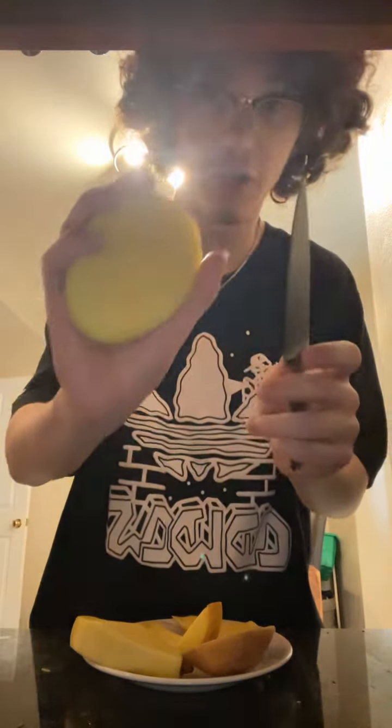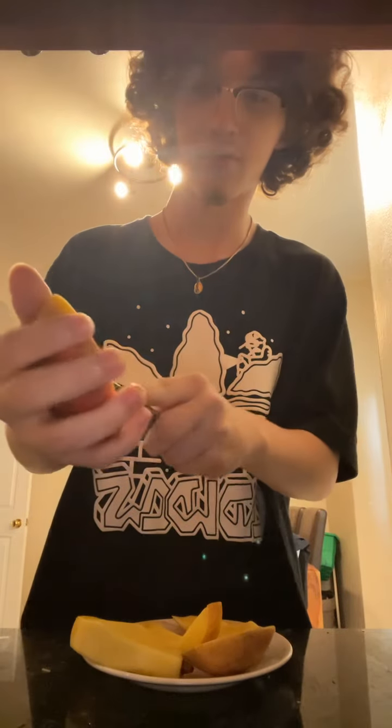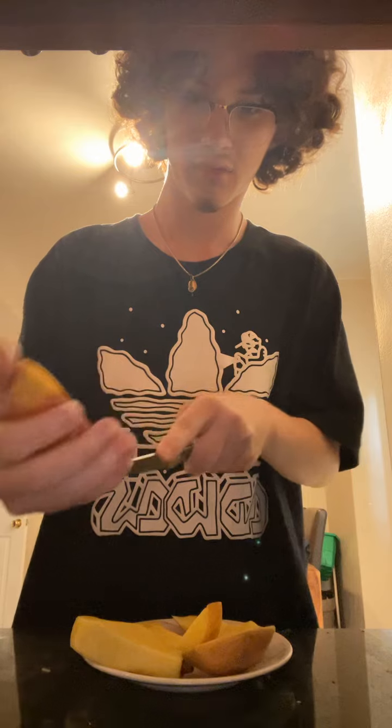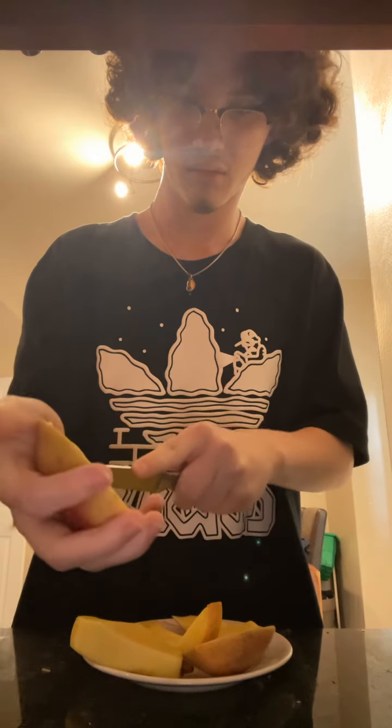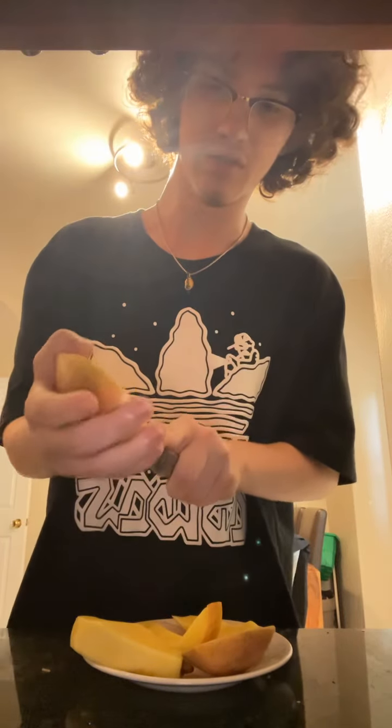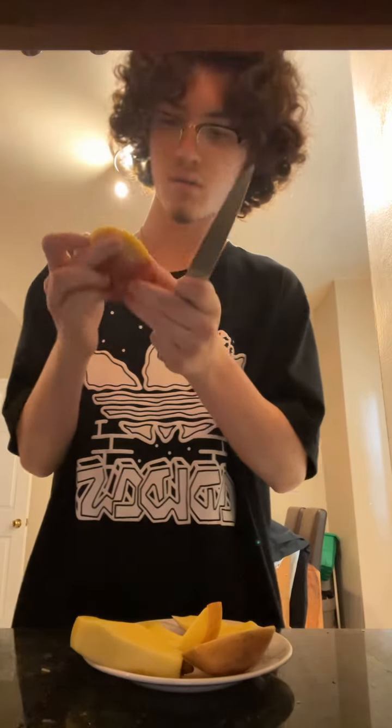Then, you're gonna cut the mango. It's a little hard, because the mango isn't ripe. Oh, fuck. I'm good.